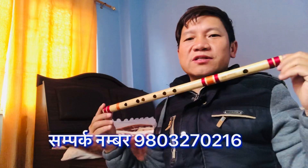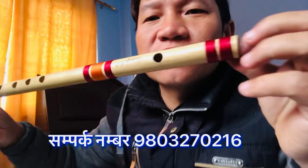Namaskar, this is my video. This is my Rajin Thakurisar.